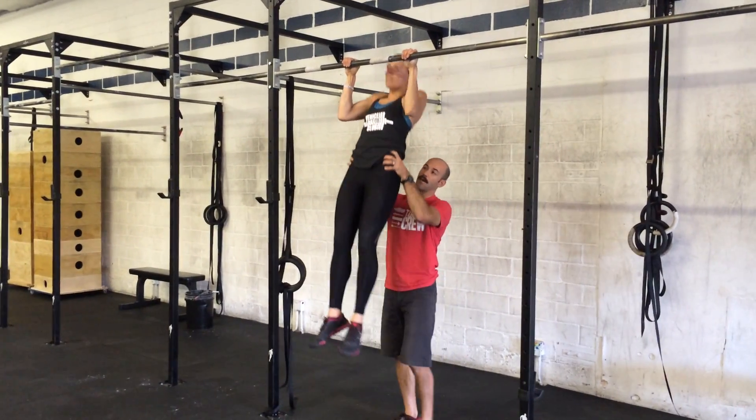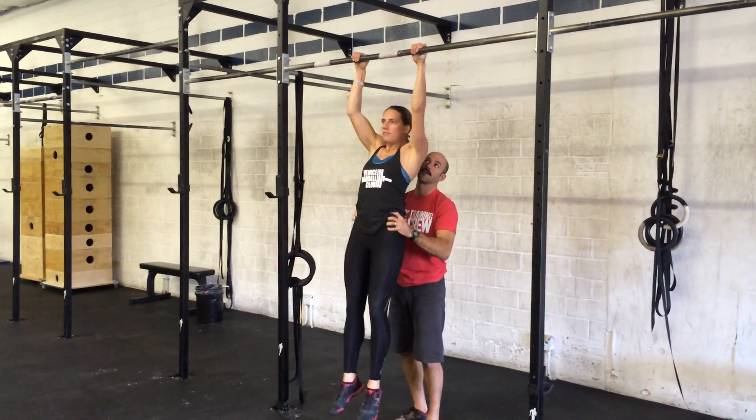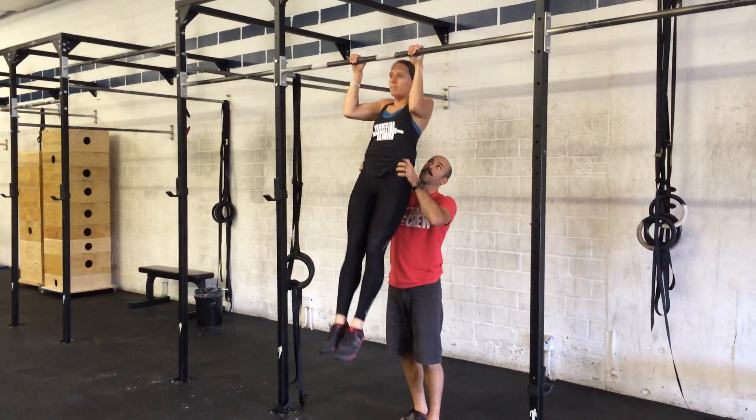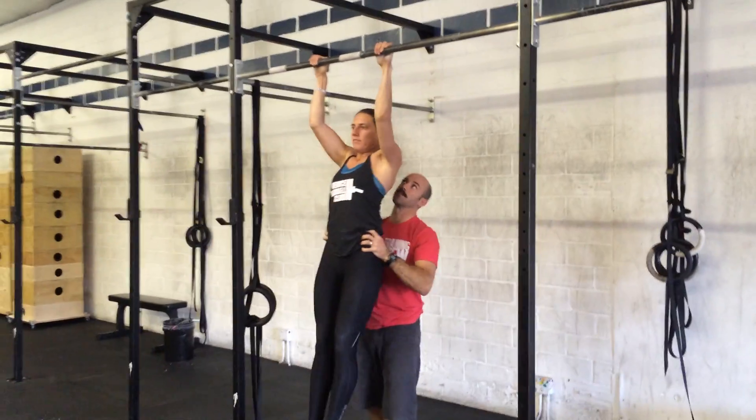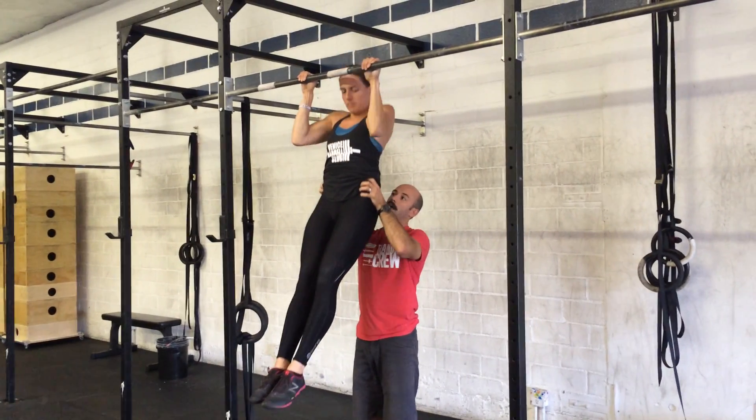So what I'm going to do is just give a nice grip around the hips here, and I'm going to help control up and down — because that control down, that negative aspect, is really good too. So I'm helping pull-up and down, and then we're up.